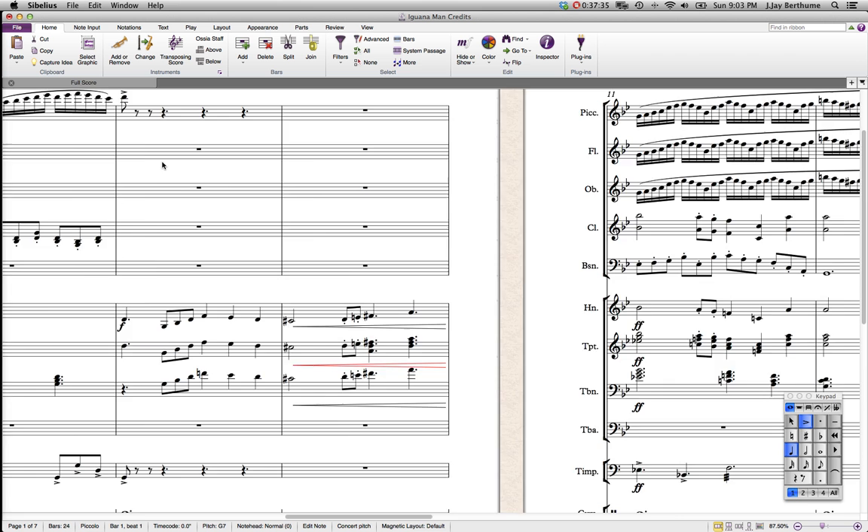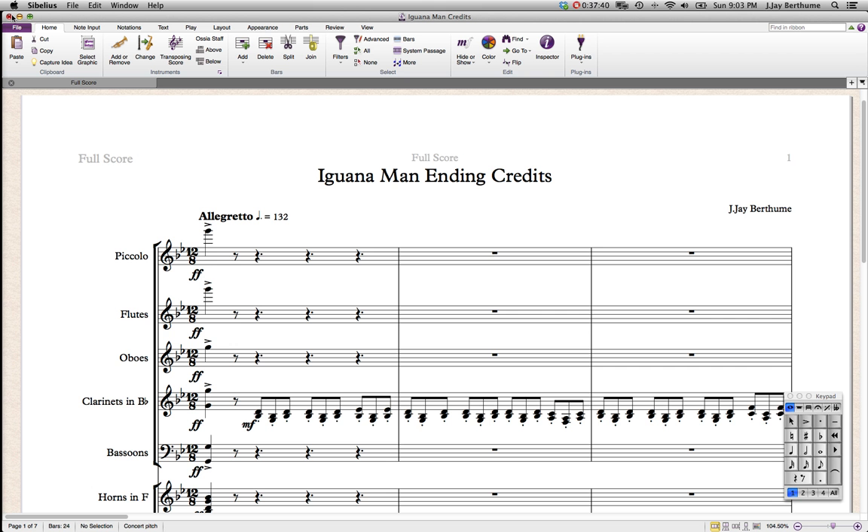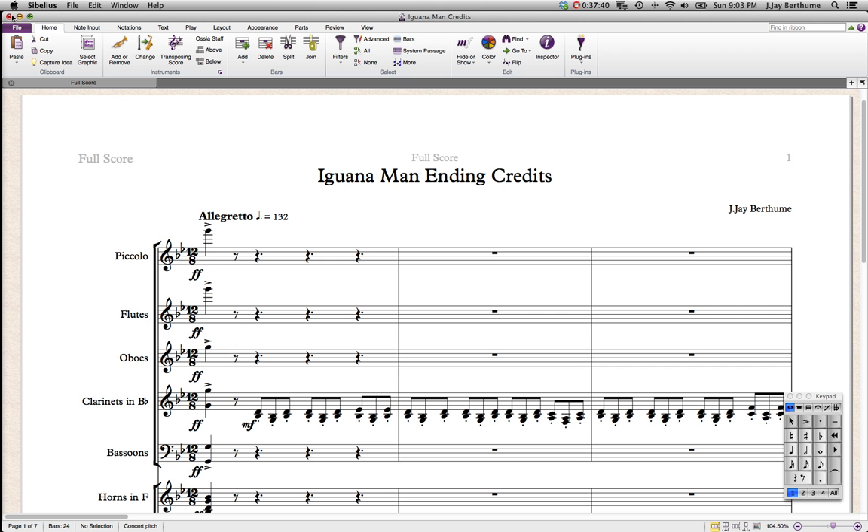I hope you enjoyed this video and maybe got a little bit of insight into how I orchestrate my pieces. Check out the link in the description of the final piece of music mocked up. Thanks for watching. You can look forward to new videos in the future — tell me if you got anything out of this. Thanks, see you later.